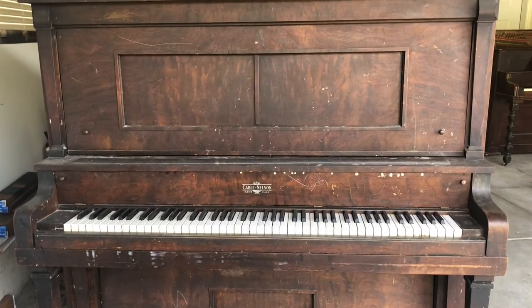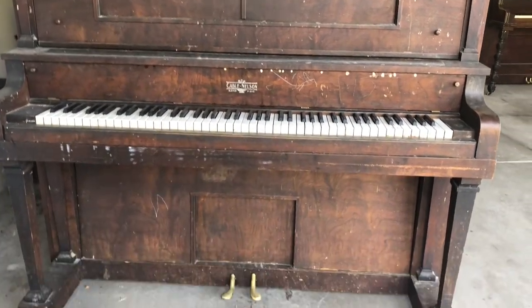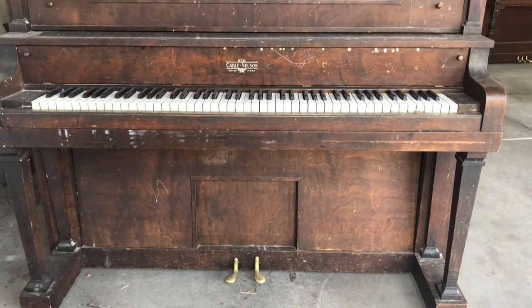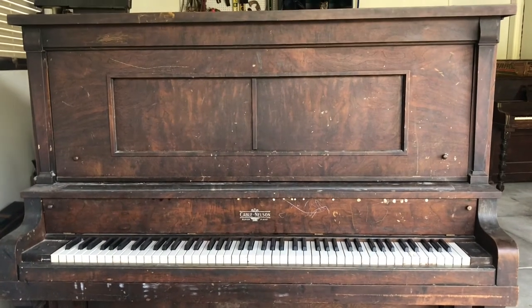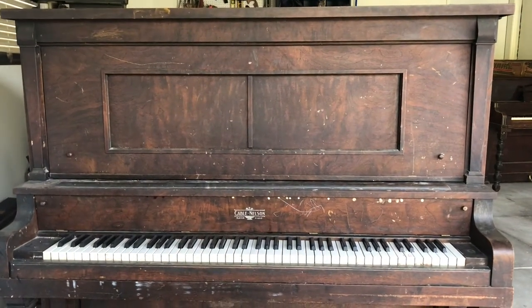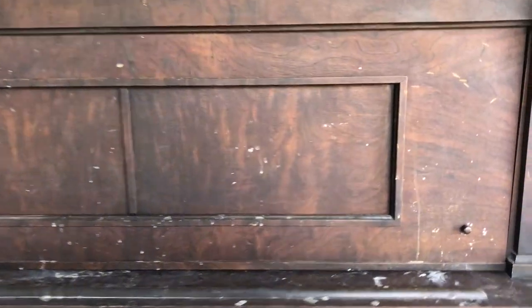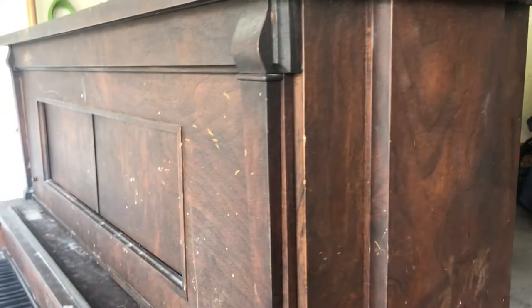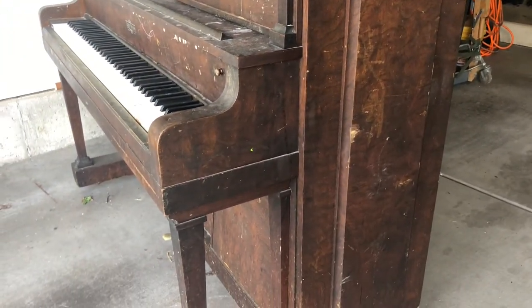This is the piano we are going to use to scavenge parts from. I found it on Facebook Marketplace for free. It was an old player piano but it's missing its inner part, so we are going to scavenge the top, front, legs, and sides to restore our piano. We are going to start taking this panel apart.